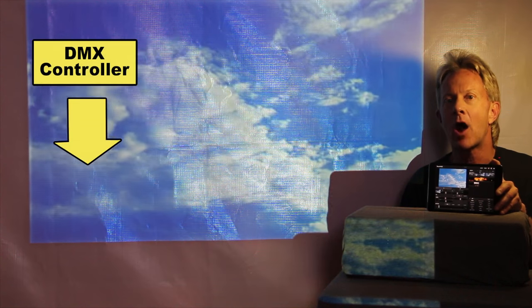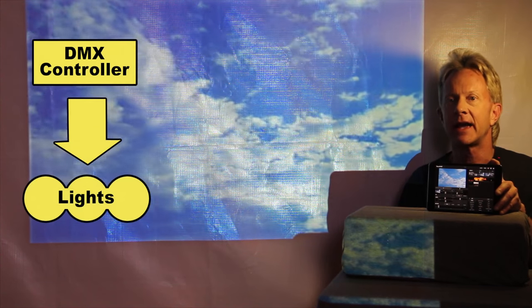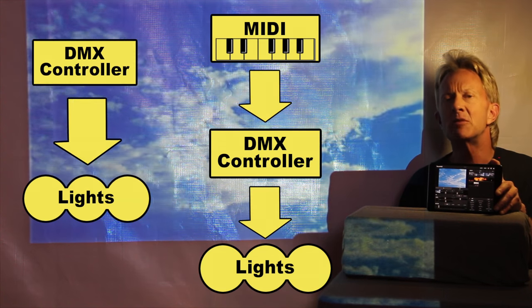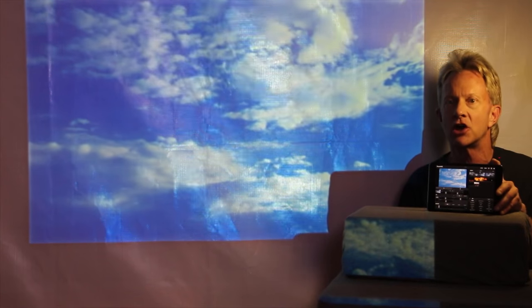It's Steve with another tutorial on building up your light show. In past tutorials we've looked at how DMX can control lights and how audio and MIDI can also control DMX lights through controllers. And this time we're going to look at something a little bit different — we're going to look at how you can add video into your light show.